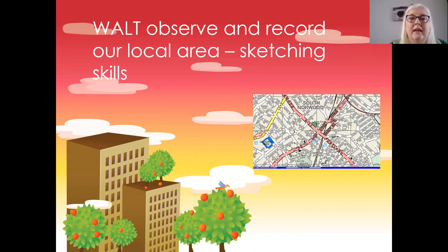Hello. Today we're going to be observing and recording our local area using our sketching skills.